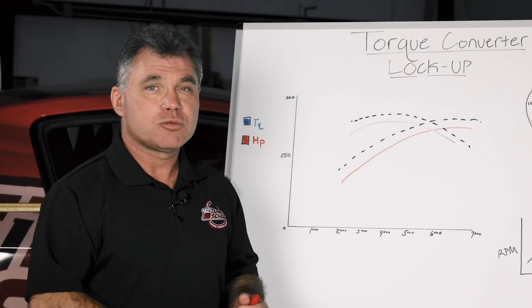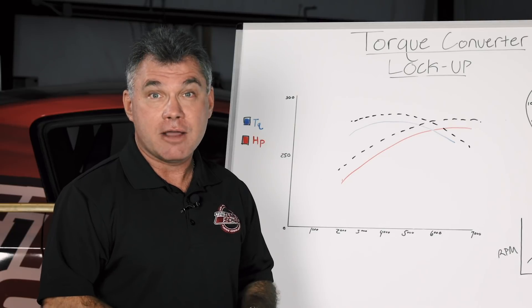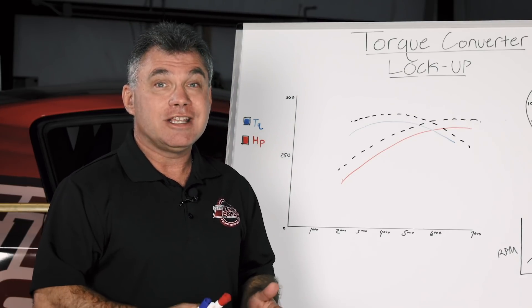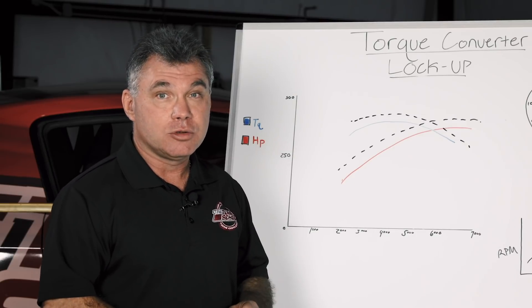Most converters slip between four to seven percent when they're really efficient. Really loose converters are ten to fifteen percent — obviously we want the better one. With that being said, since the converter is not efficient at wide open throttle, we're going to find the optimum spot to lock the torque converter.